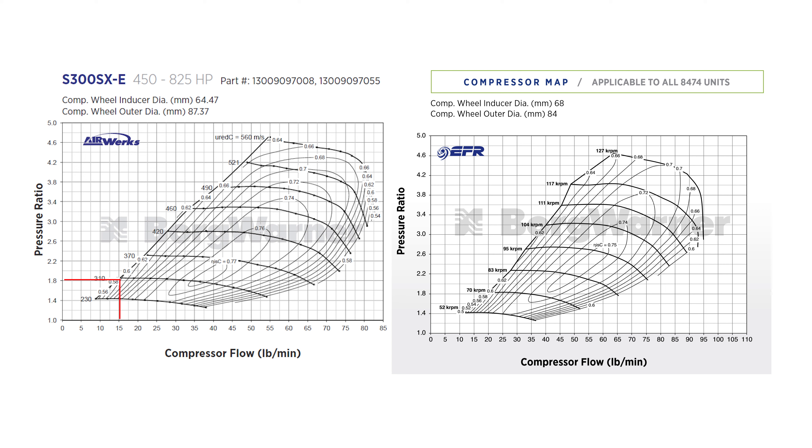At 2.4 bar boost, the 8474 surge limit intersects at approximately 425 horsepower or 42.5 lbs/min; the S300SXE is at 350 horsepower or 35 lbs/min. At 1.6 bar, the S300SXE is 250 horsepower or 25 lbs/min versus 320 horsepower or 32 lbs/min for the 8474. At 0.8 bar, S300SXE is 15 lbs/min versus 20 lbs/min or 200 horsepower for the 8474. At 1 bar, both are closely matched — around 740-750 horsepower. If you want bang for the buck journal bearing, the S300SXE without a doubt; for ball bearing, the 8474 Black Series. These two are really closely matched.